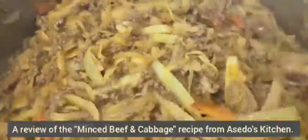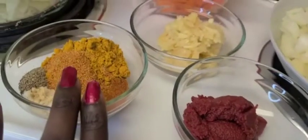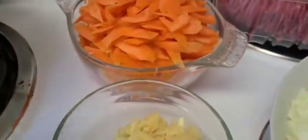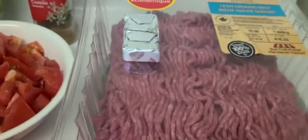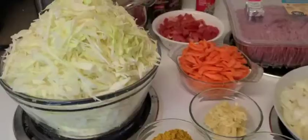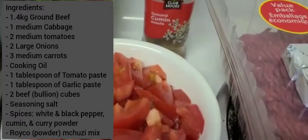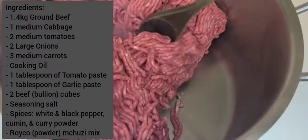Welcome to the channel, and thank you to my returning subscribers for the support. In today's video, I will be doing a review of the minced beef and cabbage recipe from Asebo's Kitchen. The main ingredients are onions, tomato paste, meat spices, garlic paste, carrots, minced beef, tomatoes, cumin powder, garlic powder, and finally cabbage. The list on the left side shows all the ingredients with their measurements — you can pause if you want to look at the exact quantities.